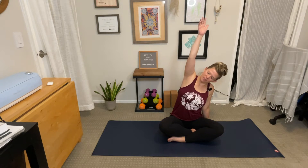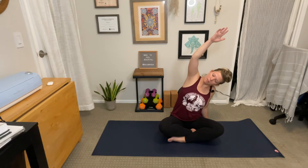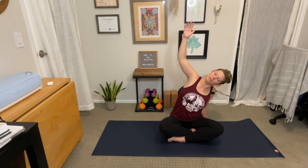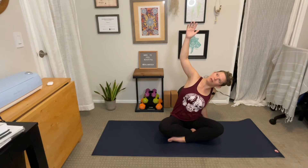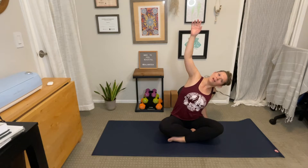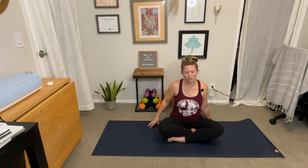Inhale, reach the left arm to the sky, feeling a nice stretch through the left side body. Opening up through the armpit, peel the left shoulder open. Squeeze the shoulder blades together. Maybe look up past the fingertips. Hold one more. Inhale. Exhale, deepen slightly. Inhale, come back up to center. Beautiful.